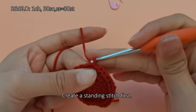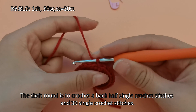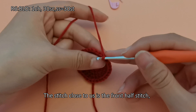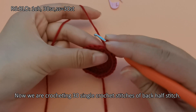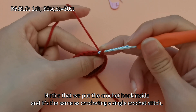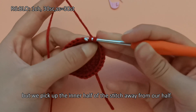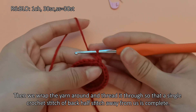Create a standing stitch first. The sixth round is to crochet back half single crochet stitches — 30 single crochet stitches. Let's look at the position of the back half stitch. You can see there is a V shape. The stitch close to us is the front half stitch, and away from us is the back half stitch. Now we are crocheting 30 single crochet stitches of back half stitch. Notice that we put the crochet hook inside — it's the same as crocheting a single crochet stitch, but we pick up the inner half of the stitch away from us. Then we wrap the yarn around and thread it through so that a single crochet stitch of back half stitch is complete.